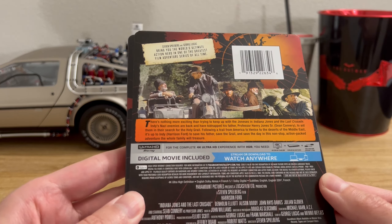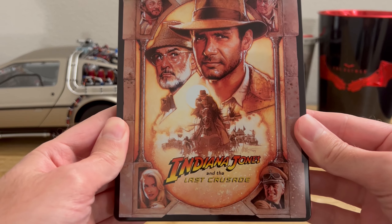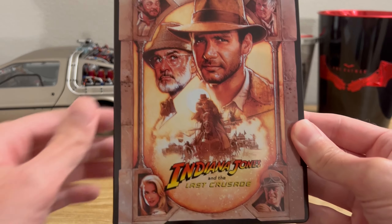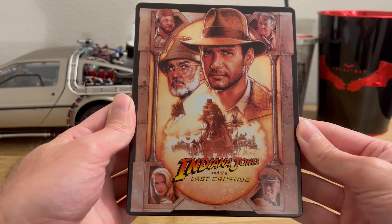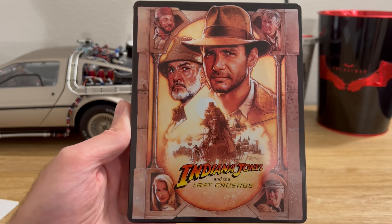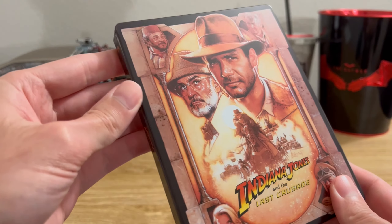This also comes with a digital movie code. Let's start by taking a look at the cover. As with the previous two Indiana Jones movie releases, the theatrical poster is used as the cover, which I think looks great. The image is nice and sharp and it's highly detailed. I think this presentation is nice and simple. Looks fantastic.